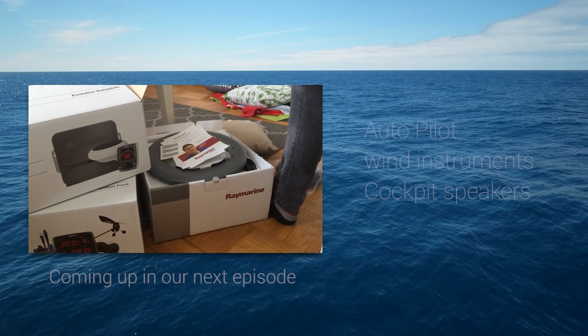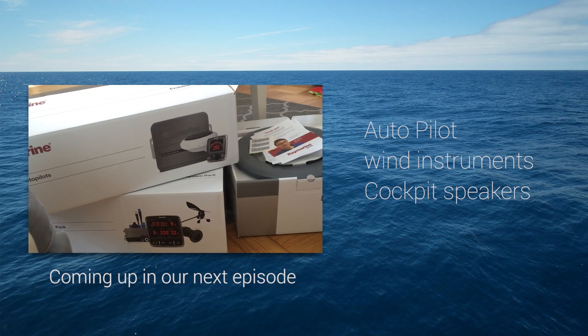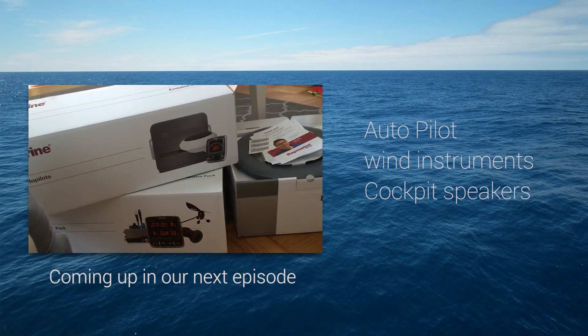In the next clip, we are finally installing the things we got from Raymarine, so keep checking us out.